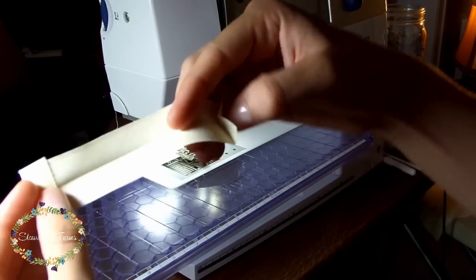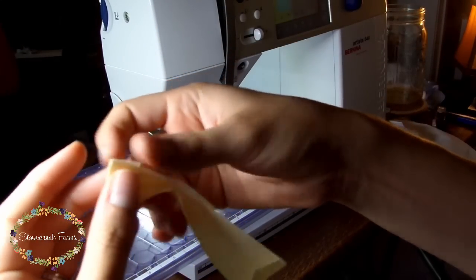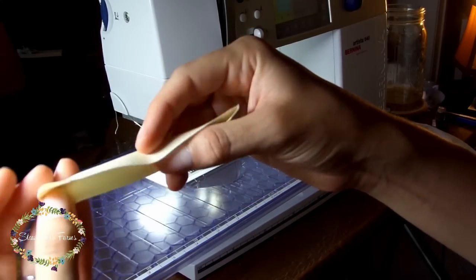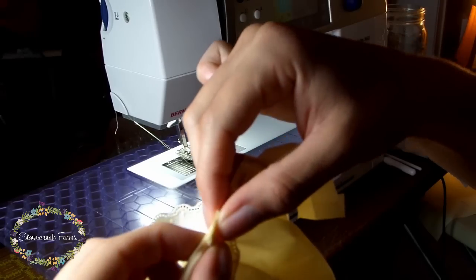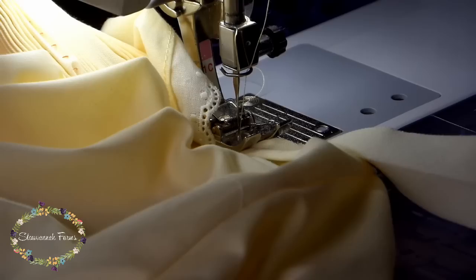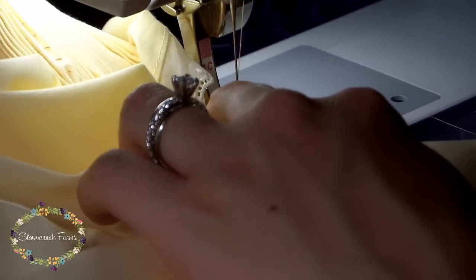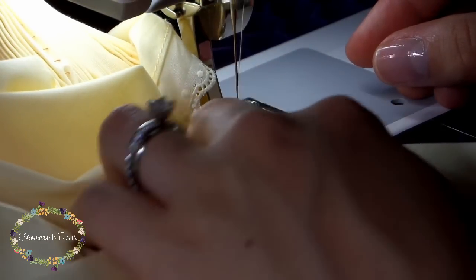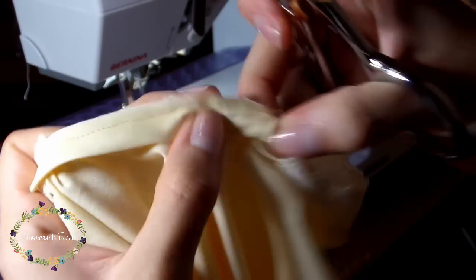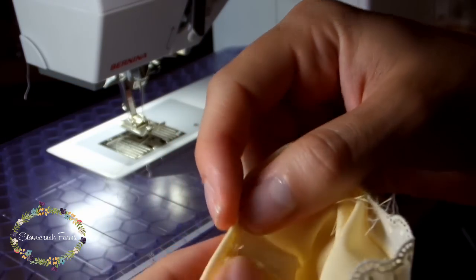Then take a piece of bias for the sleeve, turn under the sides, fold the bias strip in half, and iron all of these folds in place. You'll want to sew them about an inch into the sleeve on each side. Try to place your needle right in line with the previous stitches from the sleeve seam — go slow and be patient and it will work itself out. Just do a little bit at a time. Trim anything that might be poking out afterwards. The other side of the bias strip will be sewn in place by hand later on.